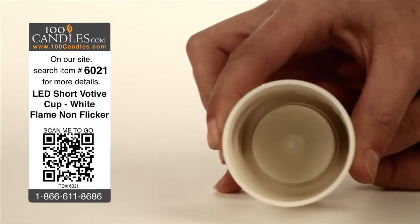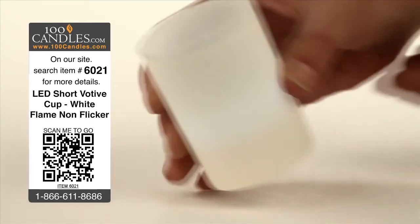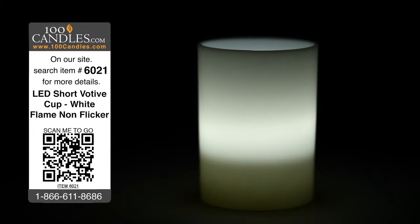Replaceable batteries last 40-70 hours and votives measure about 2 inches in diameter by just under 3 inches high. In addition to vibrant white, votive cup tea lights come in a variety of colors to suit any occasion.